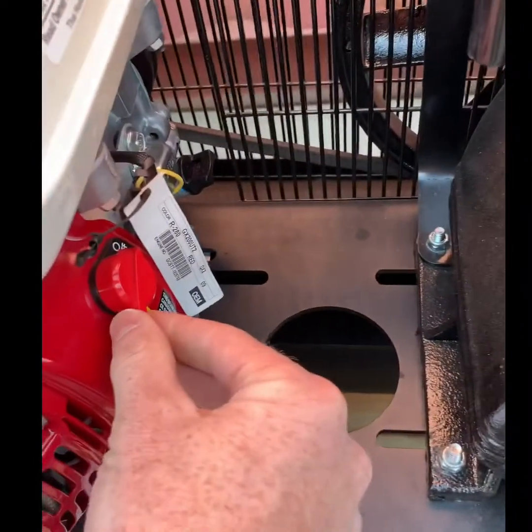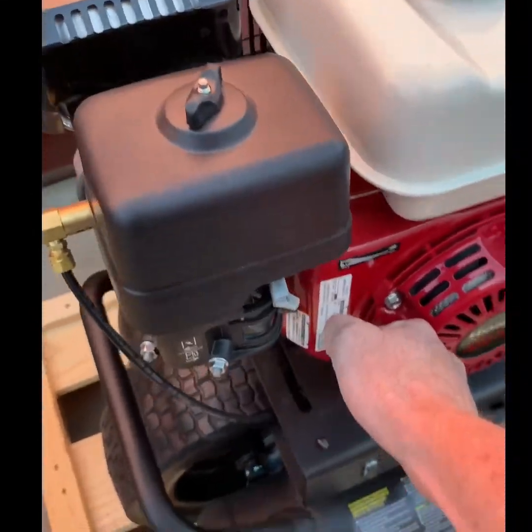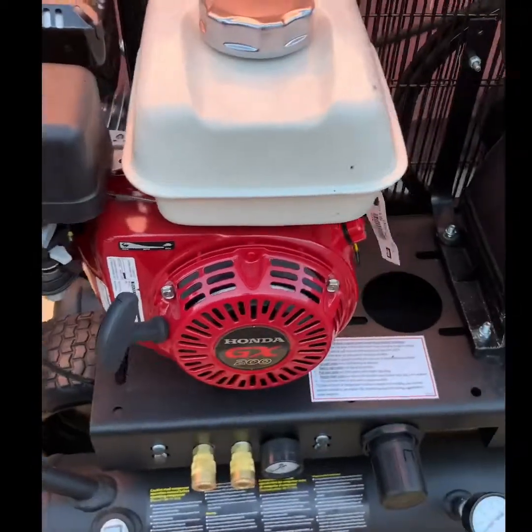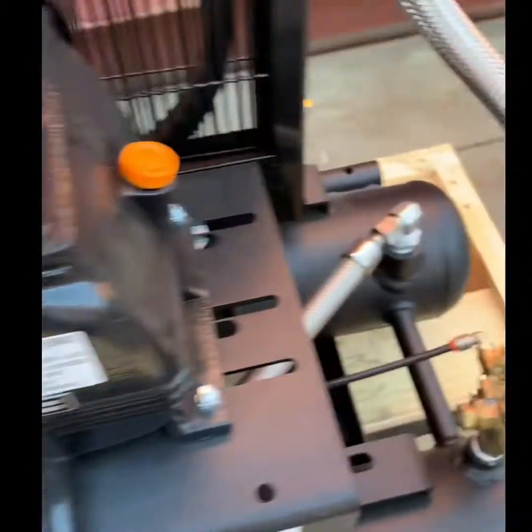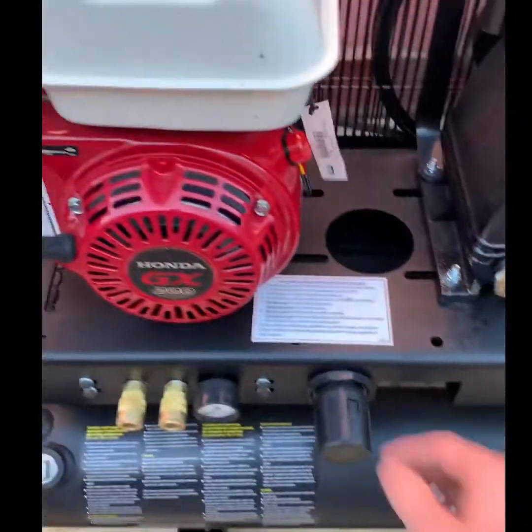Unload the compressor package, turn the switch to on, set your choke appropriately, and pull start the package. Once the package is running, you can now load the compressor package and it is a fully functional compressor system.